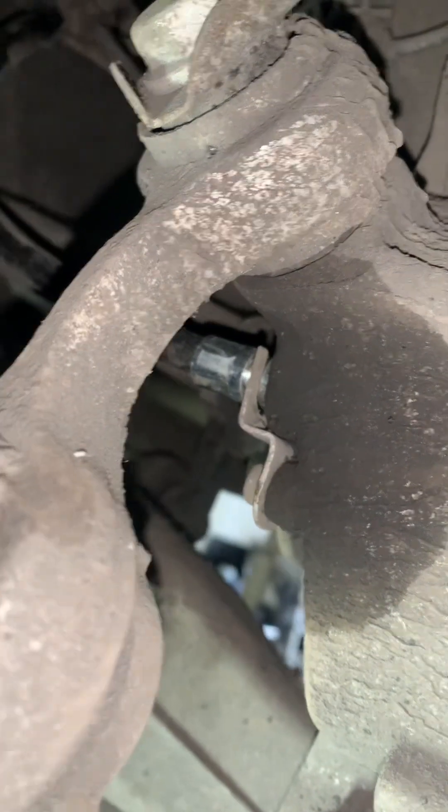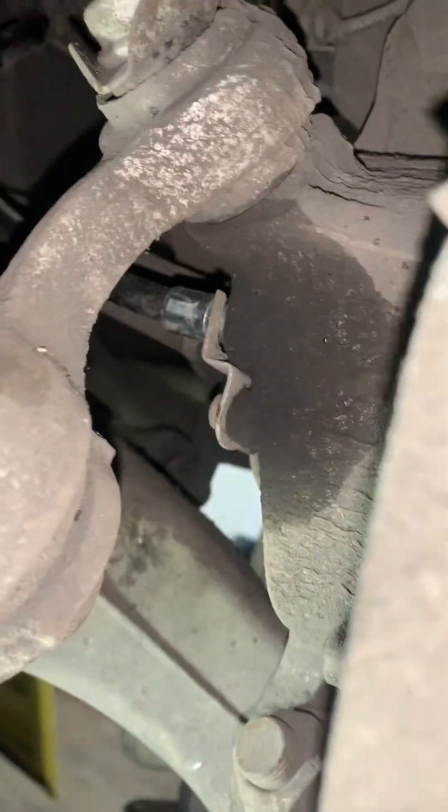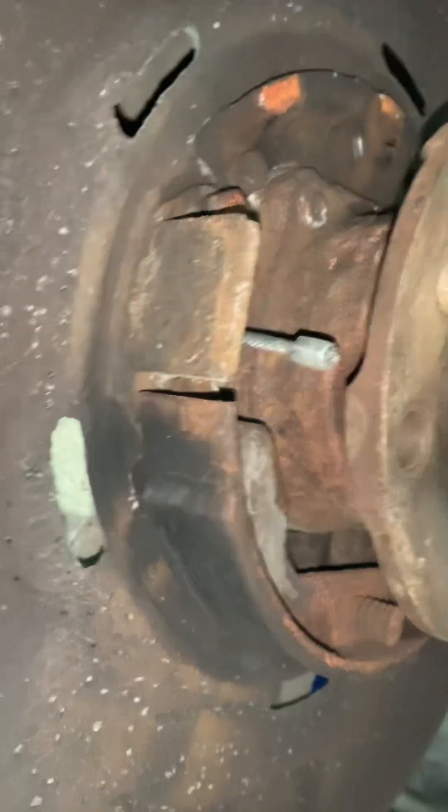We're going to open this up and take it apart properly to show you what fails inside it - knowledge is power. In the meantime, let's fit the new one. The cable's through, the clip is in and supporting and tight, and the handbrake cables are routed exactly the way they came out.